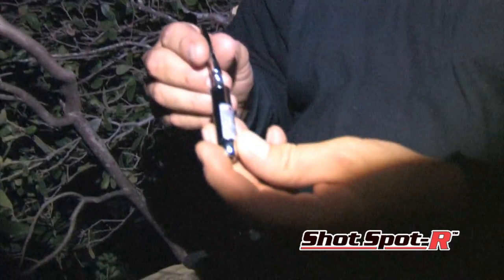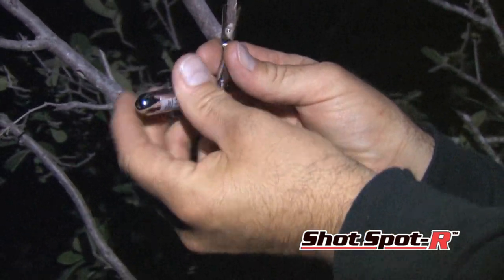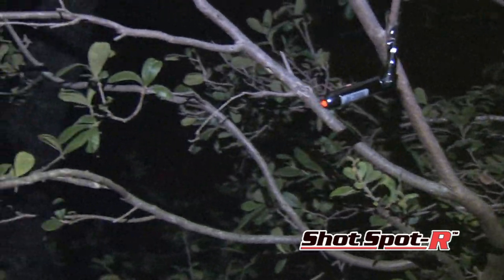A really great new product that we have is called the Shot Spotter. It's a laser that has a little swivel on it and a clip. You put it in a tree, clip it to your stand or a tree limb, whatever, and shine that laser spot — point it right to the last place that you saw that animal. Wait 30 minutes, whatever you need to do, get down, and you walk right to the spot. There's no guesswork.